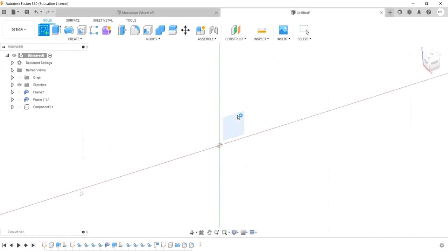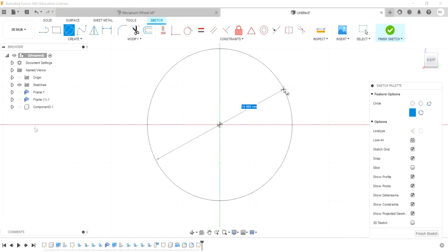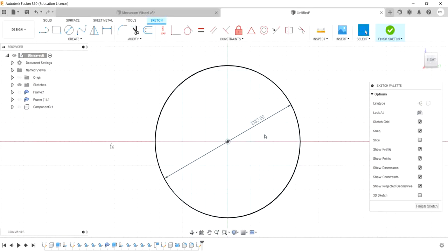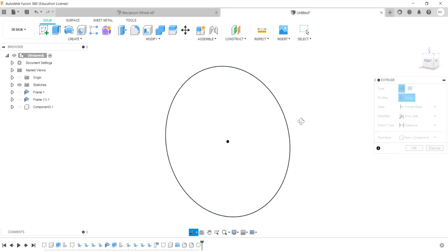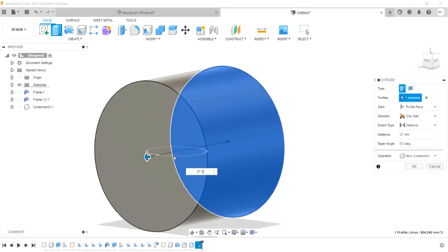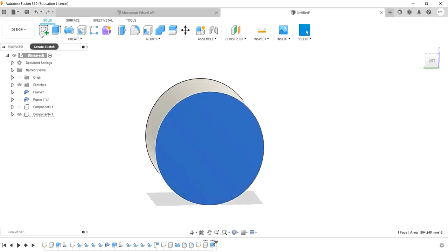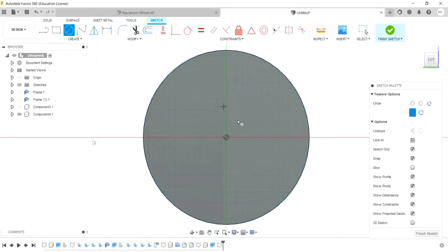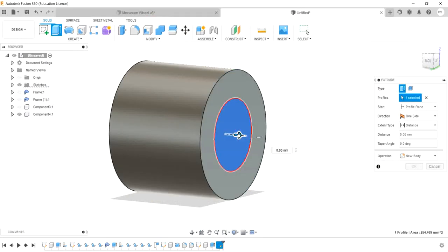Let's select the front plane then hit the circle — put the circle at 32mm. Now put the new component with 27.5mm extrude. Get the sketch and draw a circle with 18mm, finish sketch, extrude 3mm.